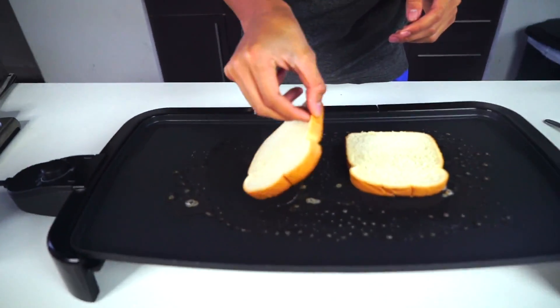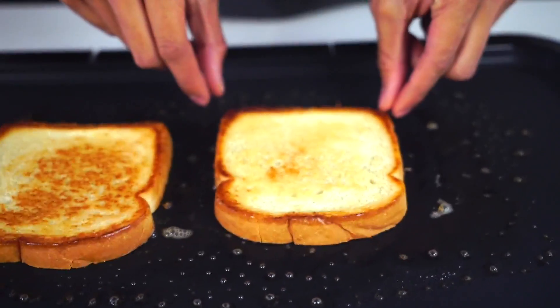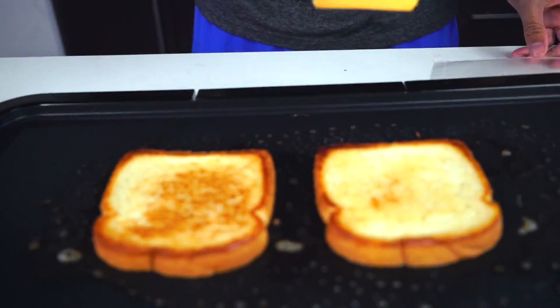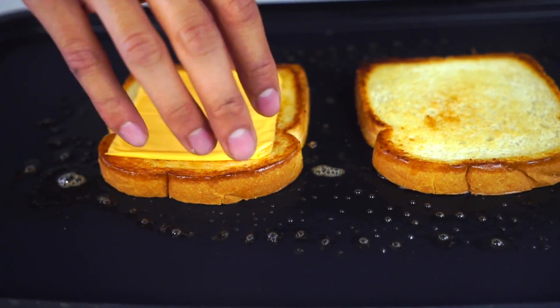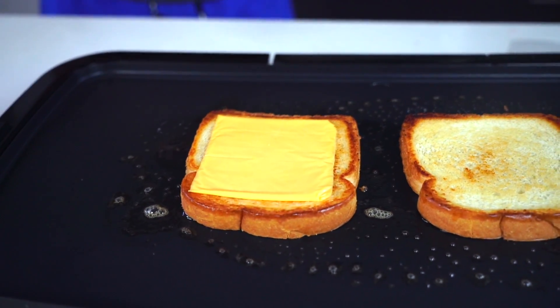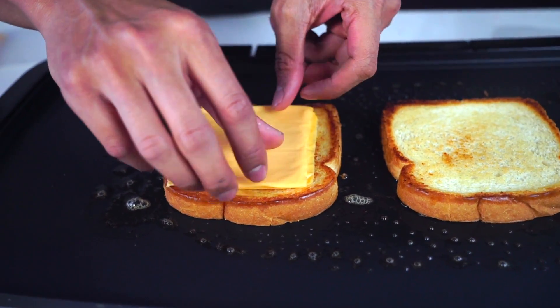Alright, so now it should be brown on that side. Beautiful! And now we're going to be grilling the other edge. I purposely crisped the inside because I want to put my cheese slice directly in the center right here, and that side is already crispy so it's already melting the cheese for us right now. It's activating — it's melting the cheese. I'm going to put one more on top of it, just like this, bang bang.